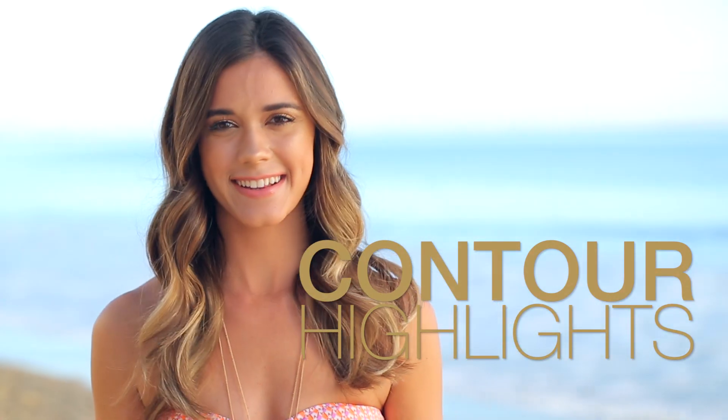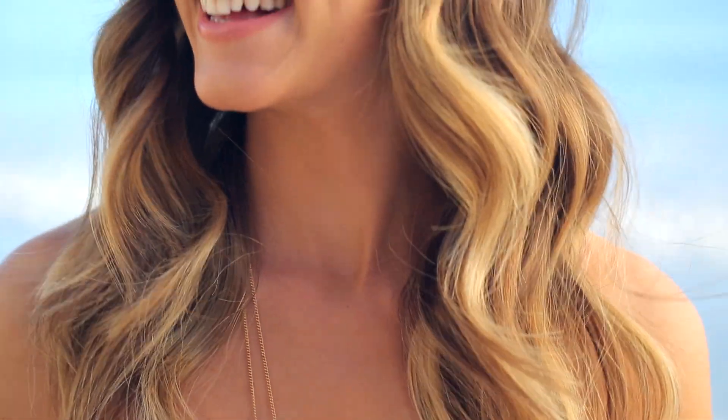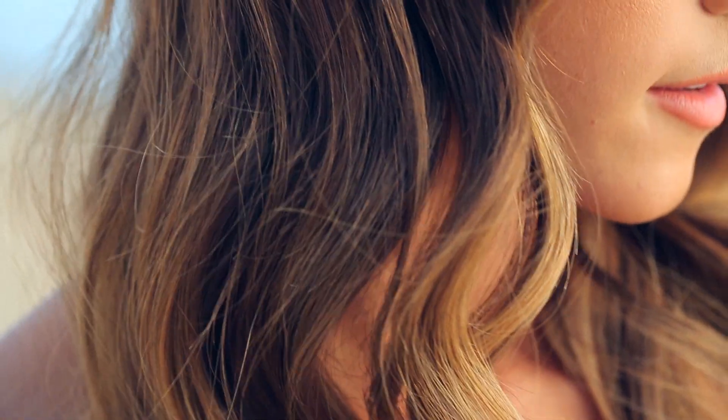You've heard about contouring with makeup, but did you know that you can also shape your face using strategically placed highlights? That's why I'm here to show you how to contour with highlights using a technique that we call contour dusting.